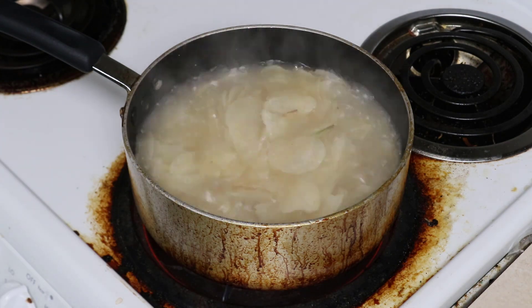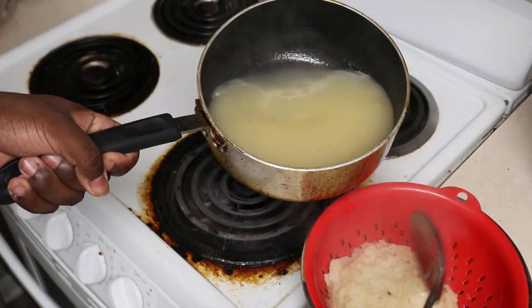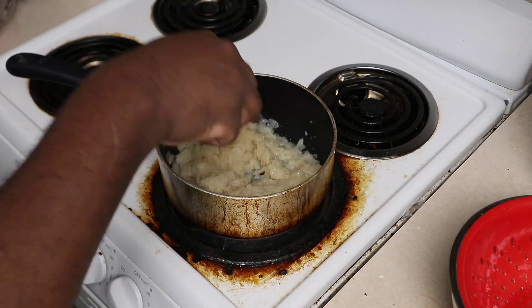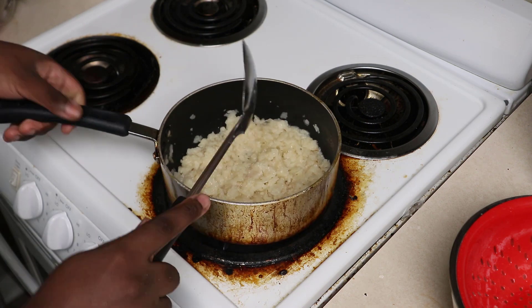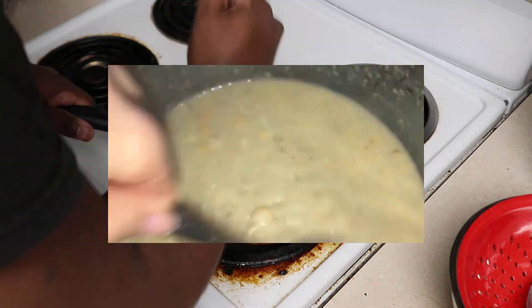You take them out and strain them, and once you strain them, you put them back into that hot pot, back over the heat, and you mash it in the pot. What that does is it releases a lot of that excess moisture and makes it more mashed potatoes and less potato soup.